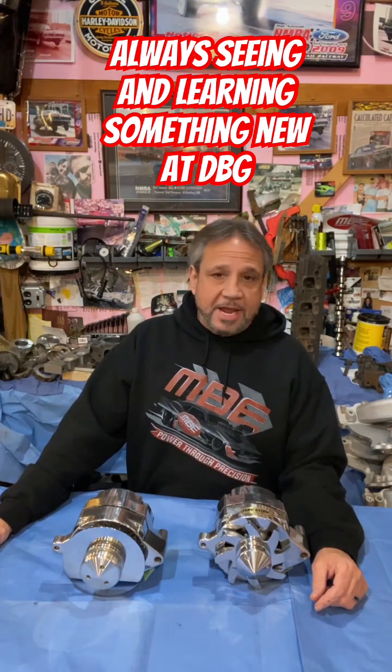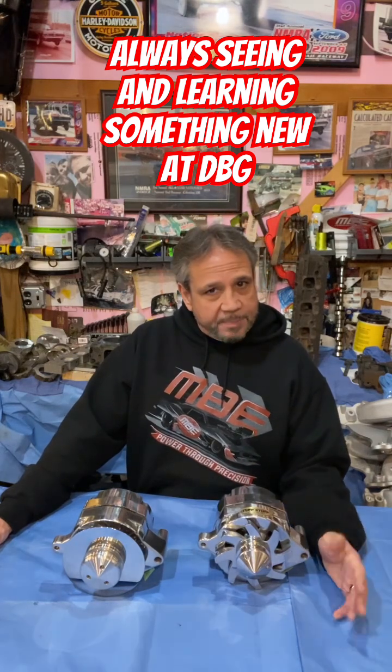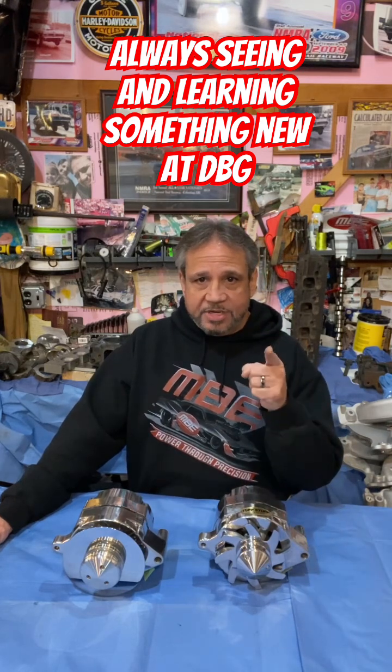So always make sure that you have a safe operating range for what you're using. Driveshafts have a critical RPM too — those are things we often overlook. Maybe this could help you. Stay tuned to Drag Boss Garage because you never know what you're going to see.